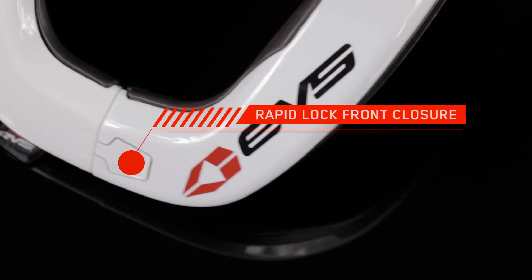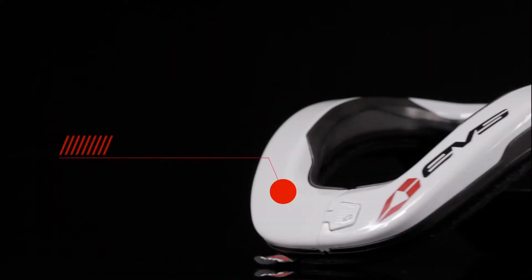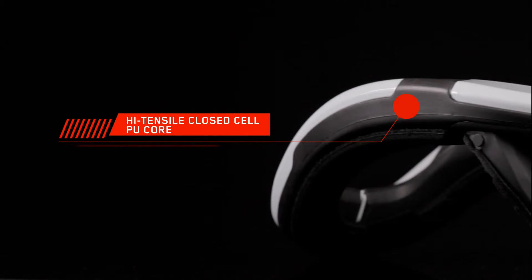The rapid lock front closure makes getting in and out of a collar fast, easy and safe. The hard molded top cap absorbs and disperses energy to the PU core. The high tensile closed cell PU core helps to absorb impact energy and distribute the forces across the body naturally.